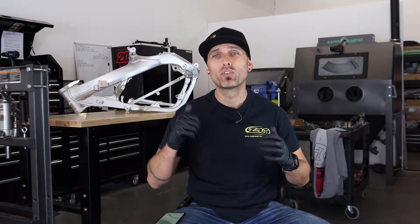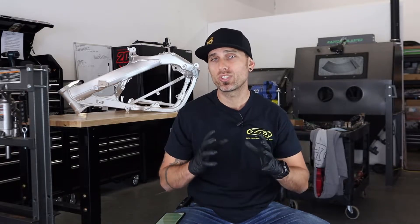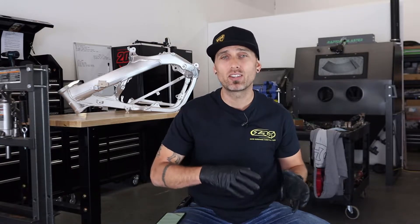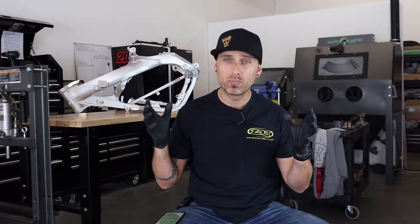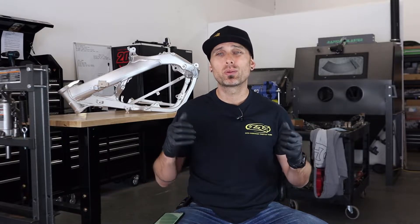Today I'm going to be going over media blasting with you guys. I'm going to be touching on both vapor blasting, which is a wet type of blasting process, and also dry blasting. We're using both on both of these bikes for various reasons. I wanted to give you guys an idea of how it's done, as well as show you some of the freaking insane results we are getting.